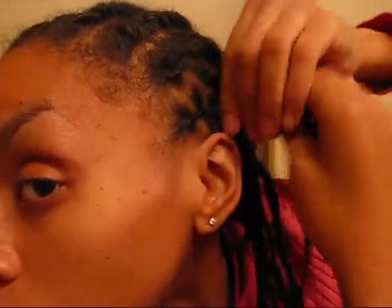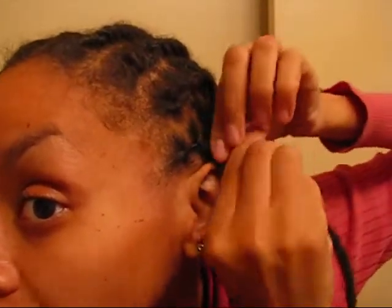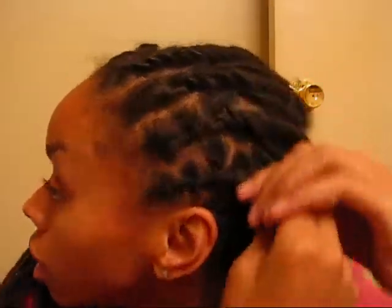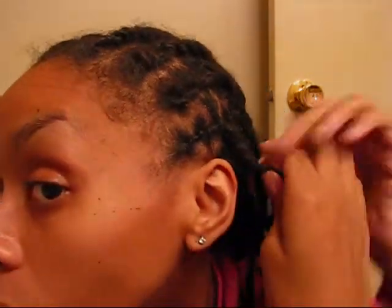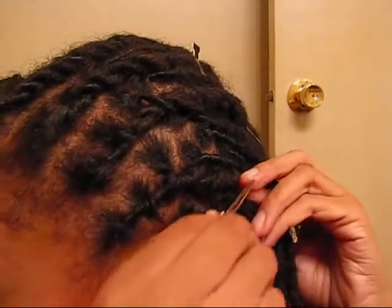Twist. Twist. When I get back to this one, I'll pull it down. I used to call them babies — I guess my locks aren't male or female. And twist. There you have it — flat twists.